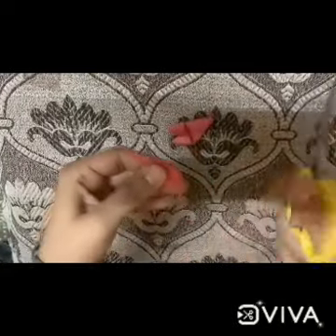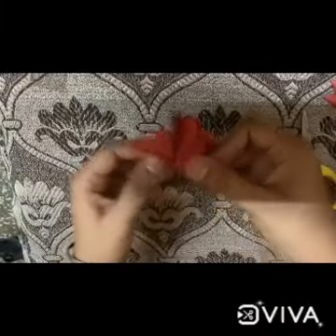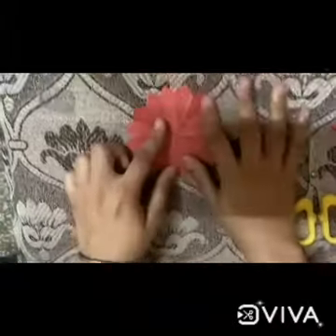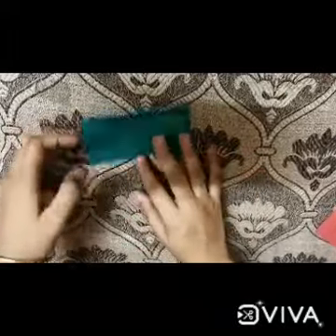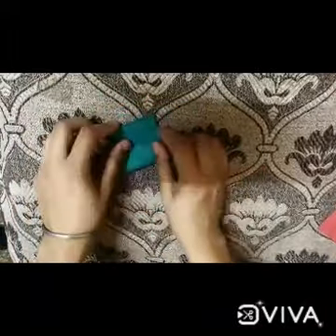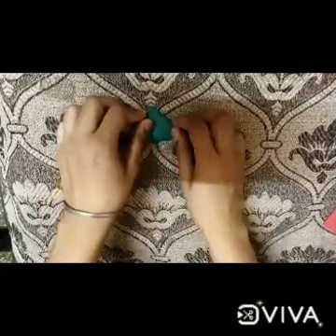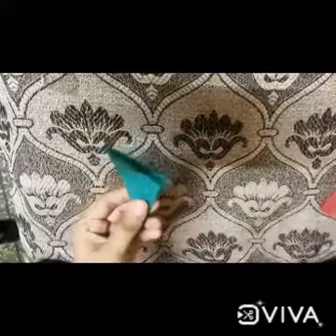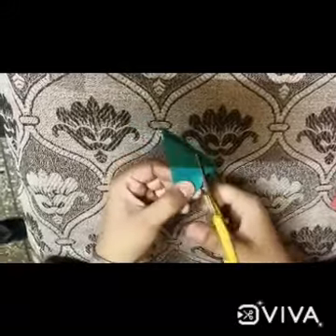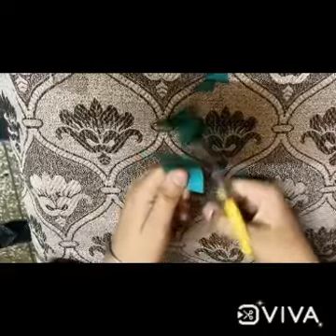Now we will have the flower in our hands — see! It's a beautiful flower. Now we will make one more flower. Fold the sheet like this, make another fold, another fold, and one more fold to make a triangle. Now take the scissor and cut this sheet like this. Make one more fold like this, and you will get your flower.